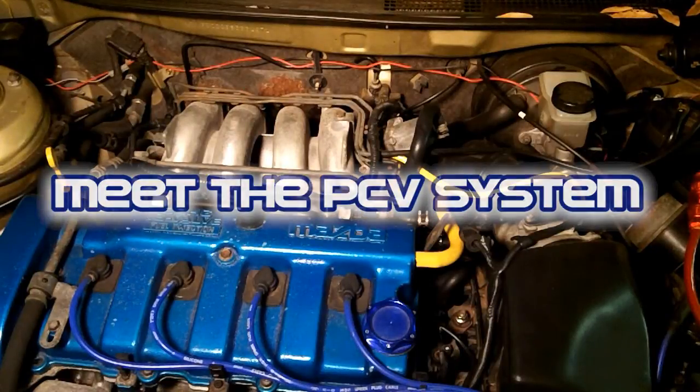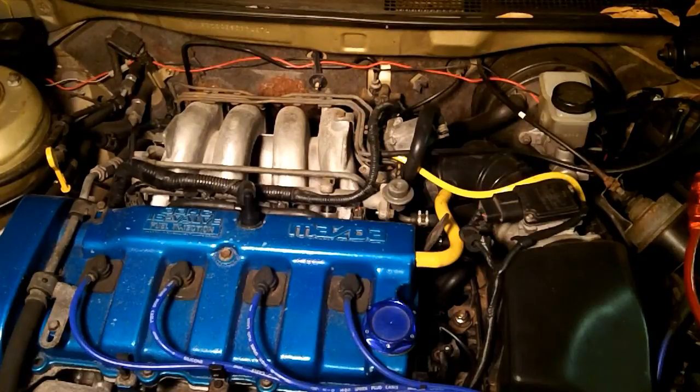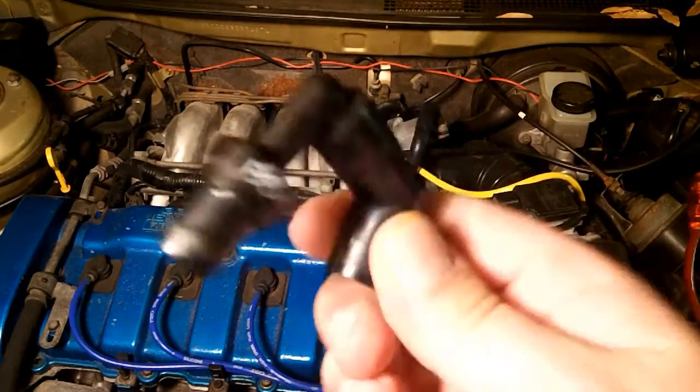There was a question that came up on the MX-6 forums about the PCV system, so I figured I'd just take a couple minutes and quickly go over the PCV system for beginners who have no idea what the PCV system does, how it operates, and why it's important. This is your PCV valve.